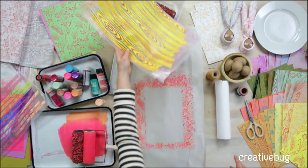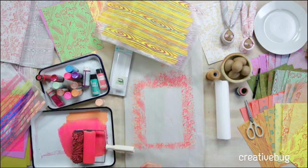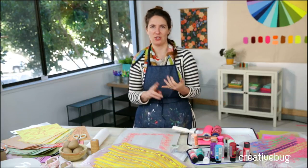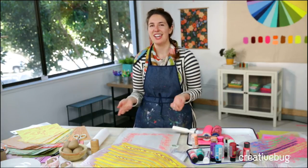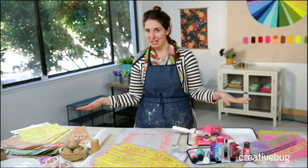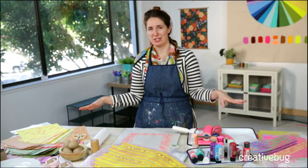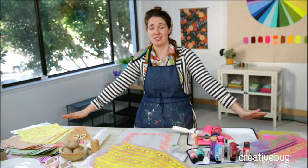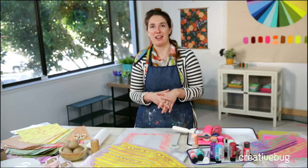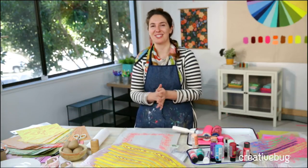If you guys are excited about surface design, you should definitely check out Creative Bug. We have over a thousand classes taught by a hundred different artists who are experts in their field — not only illustration and art, but also sewing and quilting, crochet, and so much more. You can tell I'm a little obsessed with pattern. Check out Creative Bug because we have over a thousand classes.